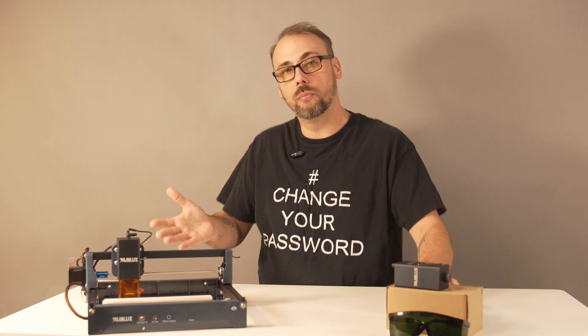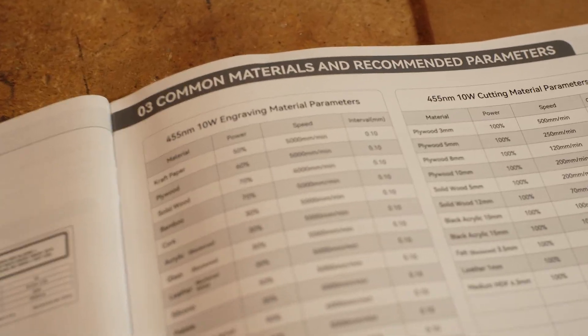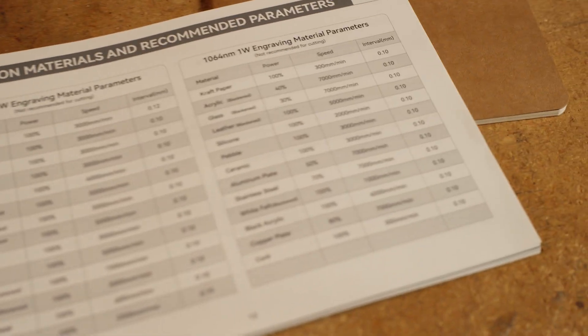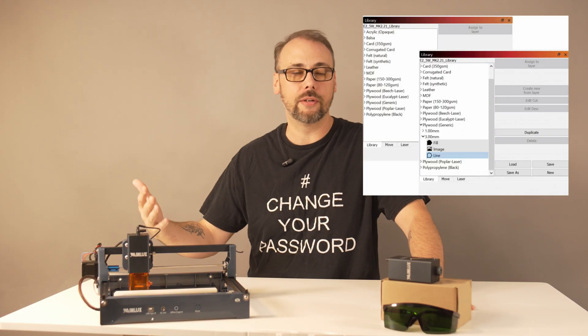So how did it do? Well, it's a mixed bag, really. First, credit where it's due — WayneLux includes a materials guide in the manual. It lays out the speed, power, and interval settings for all their available laser heads. That's huge, because at this price point you usually get nothing but 'good luck, have fun.' With this, you can build your own LightBurn library from day one.